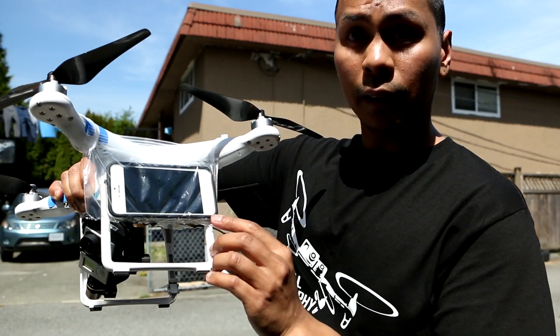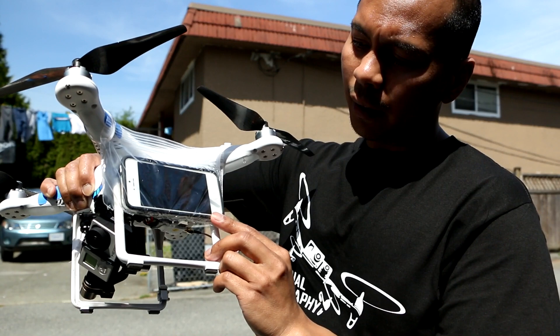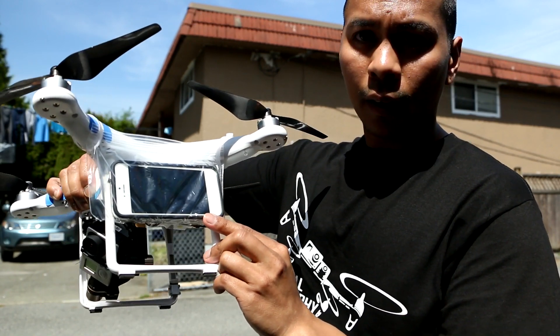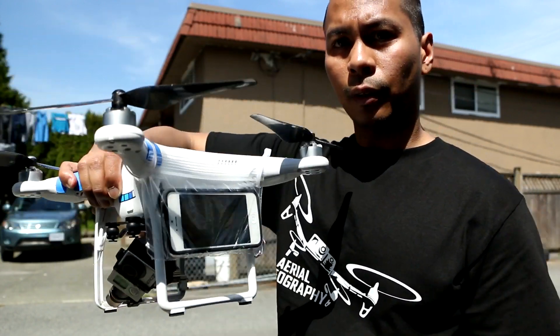I've already tested the application for how accurate it is, and it's pretty accurate. I drove it with my car and it was pretty accurate. So there it is guys.